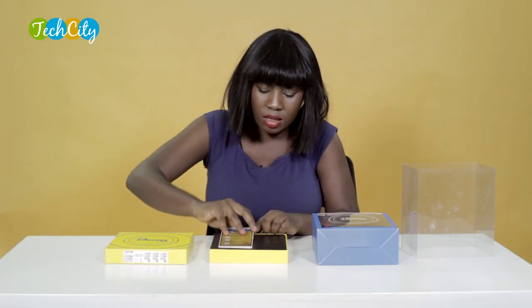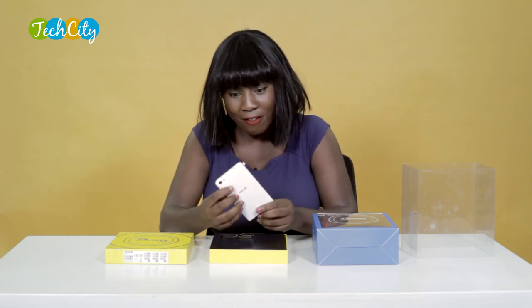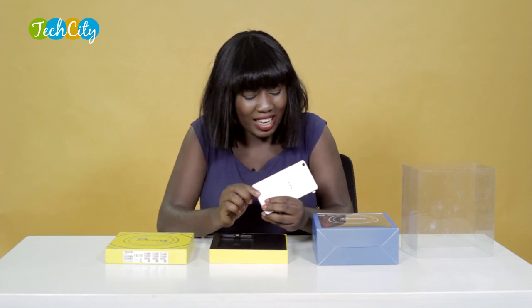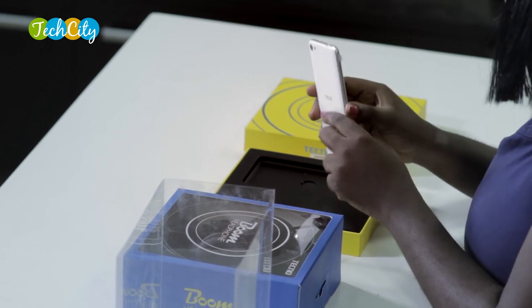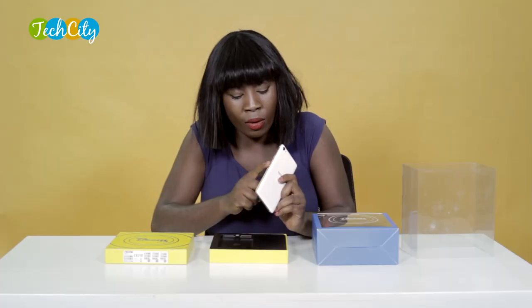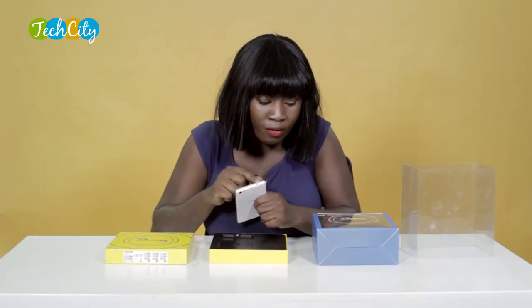We have the white variant of the device, very nicely built. I like the color. I like the fact that there is a pinkish gold, champagne gold-like metal trim that goes around the edges of the device. It's got like three buttons on this side — this is the power on and off button, the volume rocker. Just above is the headphone jack.